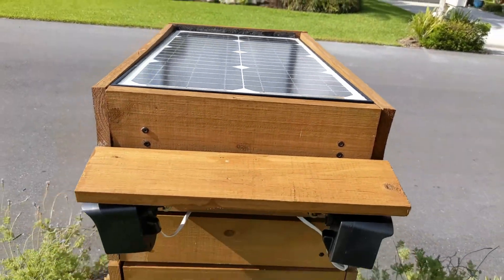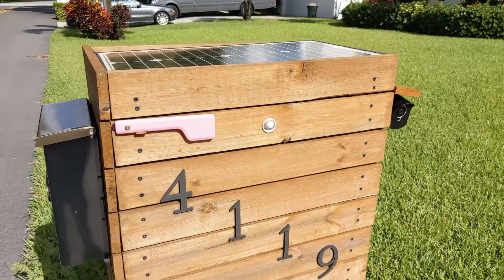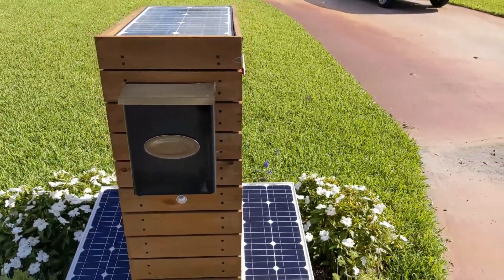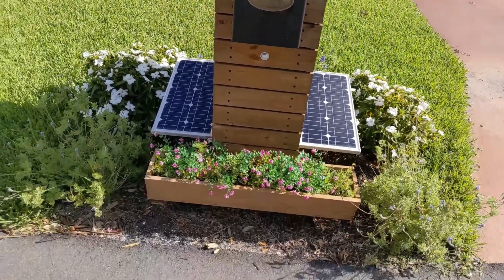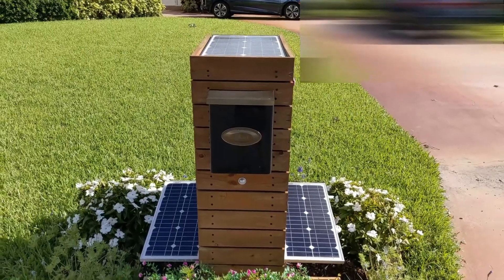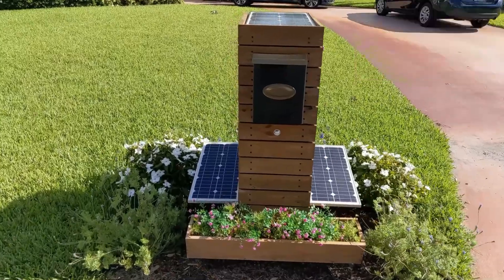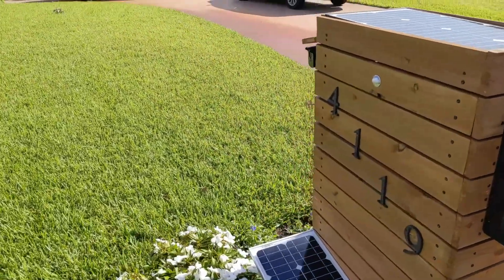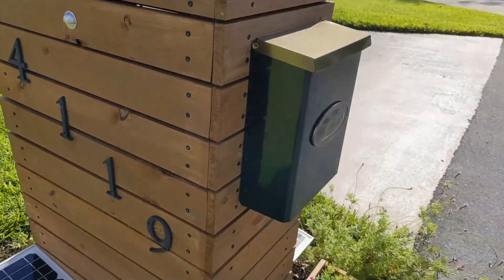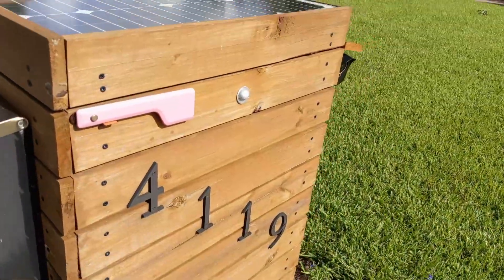I'll walk around it and show you. Of course I built the flag in on the side — it definitely needs to be painted; it's been there a while and there's some sun fade. My mailbox is on the front and I built a little flower box. Not too bad — you can't really tell there are cameras on it until you come right up on it. On either side I have the half-watt LED, one in the front and another on the side.